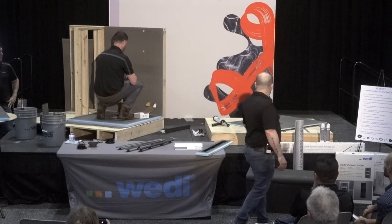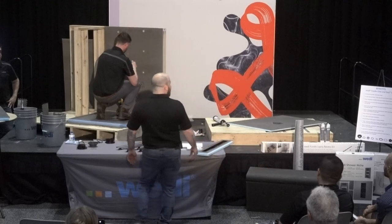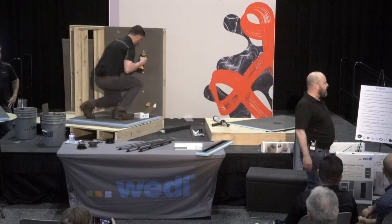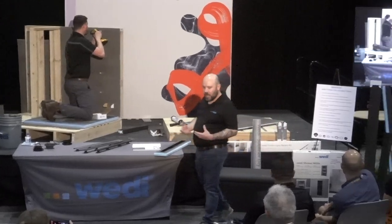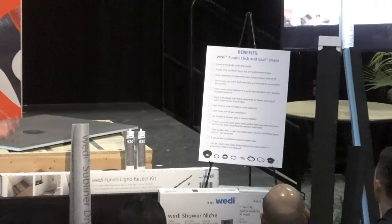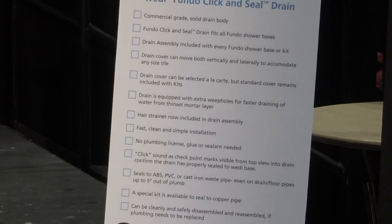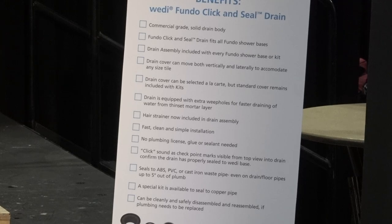While Greg finishes the screws and washers, I'll cover additional features of our Click and Seal drain. It's a commercial-grade solid drain body, good for large and residential projects. It's a click-and-seal that uses no messy thinsets. There's no guesswork — some drains you're setting blind and connections require pipe glue. Ours uses a compression fit and a gasket, so you don't need a plumbing license, and it keeps the job moving. The fast install and compression-fit drain really go together well.